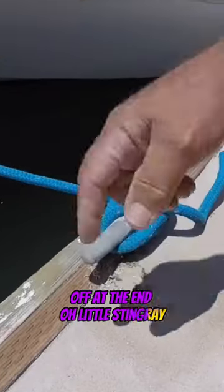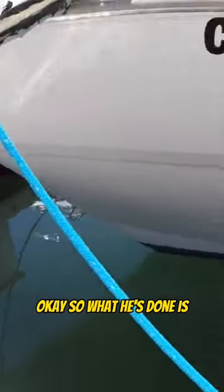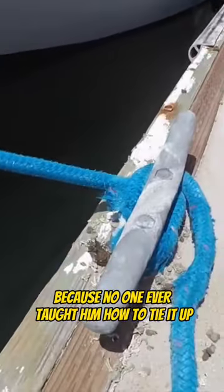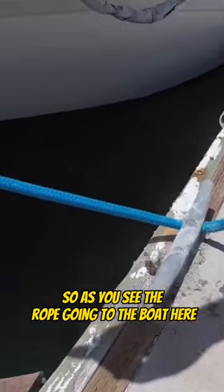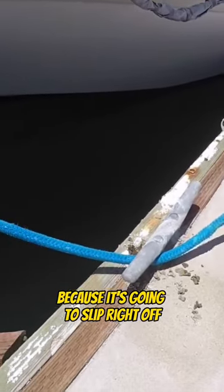A little stingray just came over here to see how to tie up a boat. What he's done is gone around and around and around the cleat because no one ever taught him how to tie it up. So we're going to show you here. As you see the rope going to the boat, you don't want to be on this side of the cleat because it's going to slip right off.